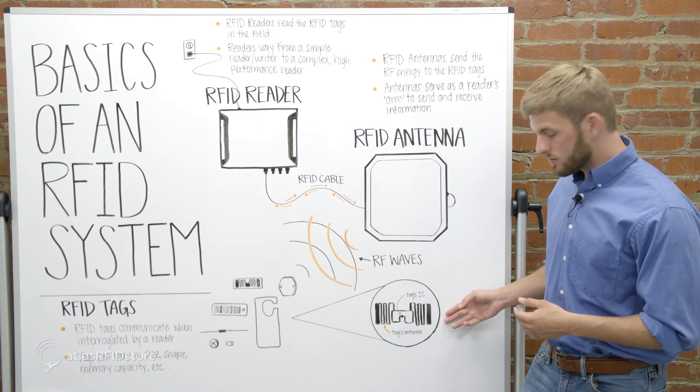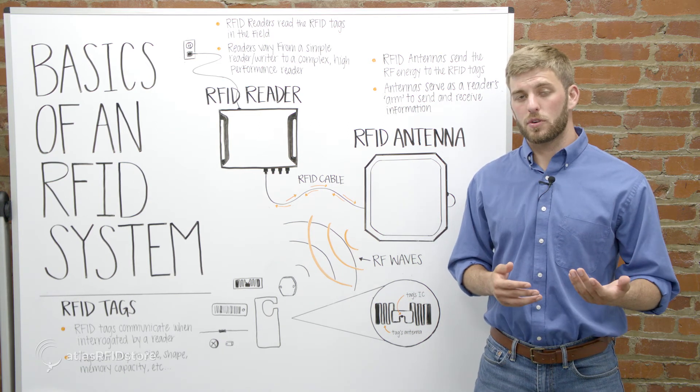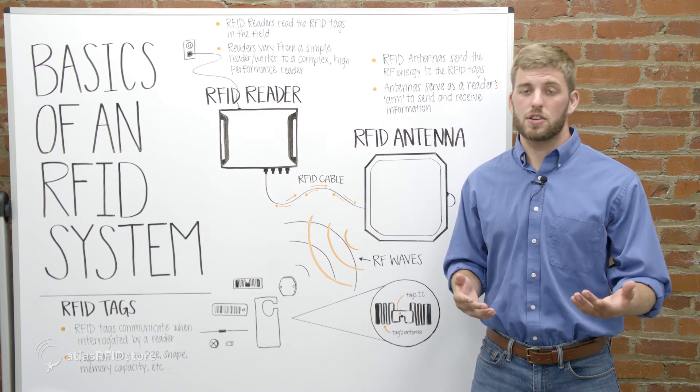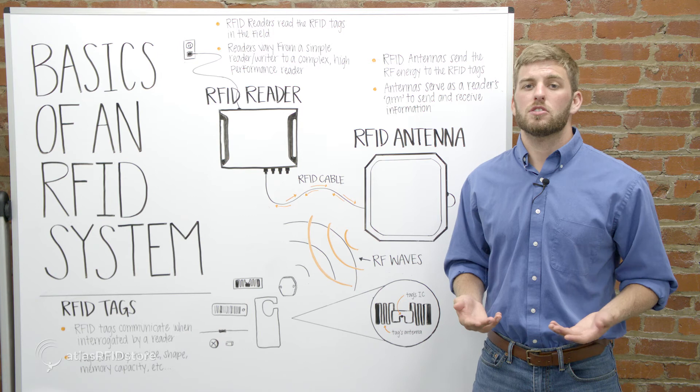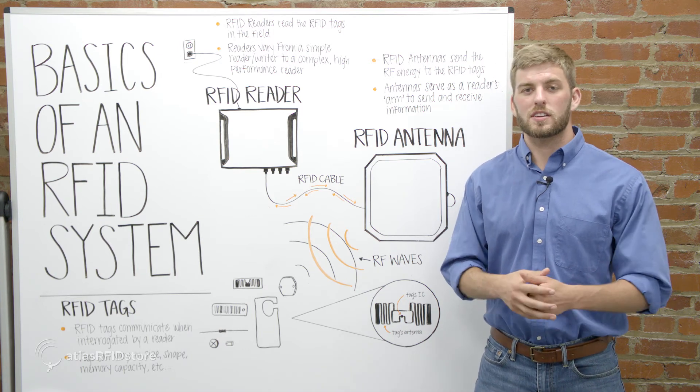RFID tags are placed on objects and communicate when they are interrogated by the reader. Tags have one or more memory banks to store various information and unique identifiers. They also vary in size, shape, memory capacity, and read range, among other qualities.